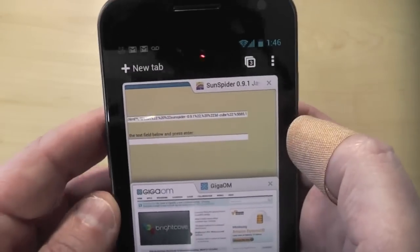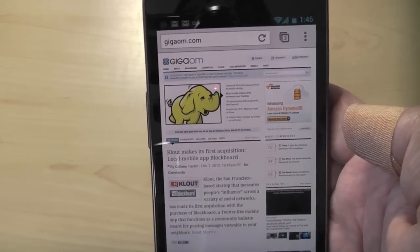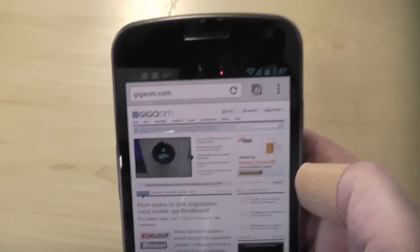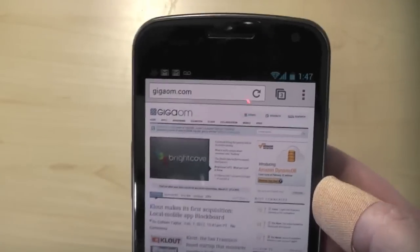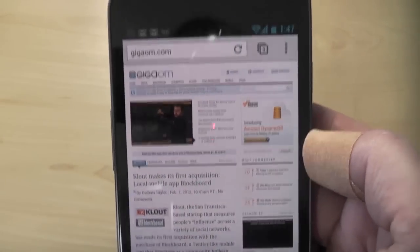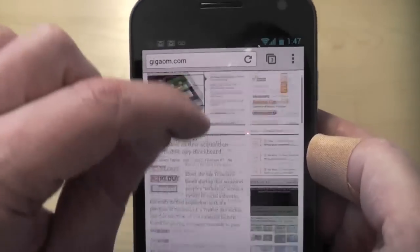Anyway, that is the Chrome browser beta for Android. I wanted to show it to you because so few people have Android 4.0 devices. This does work on Android 4.0 tablets, such as the Transformer Prime, and obviously it works on the Galaxy Nexus. But again, so few people have these devices — wanted to show you what it looks like. And I am switching over to this from the stock browser right away because I just love the way it looks.